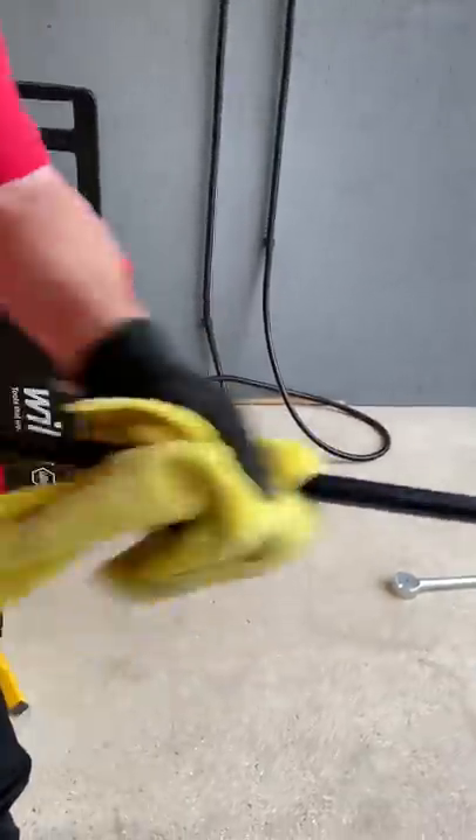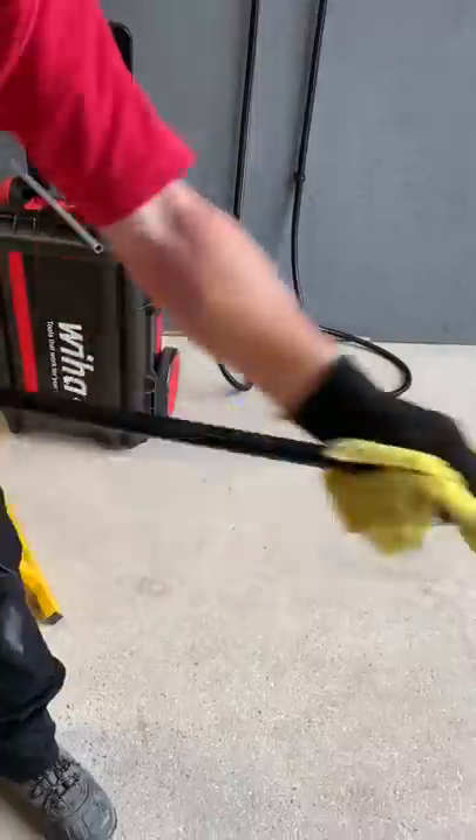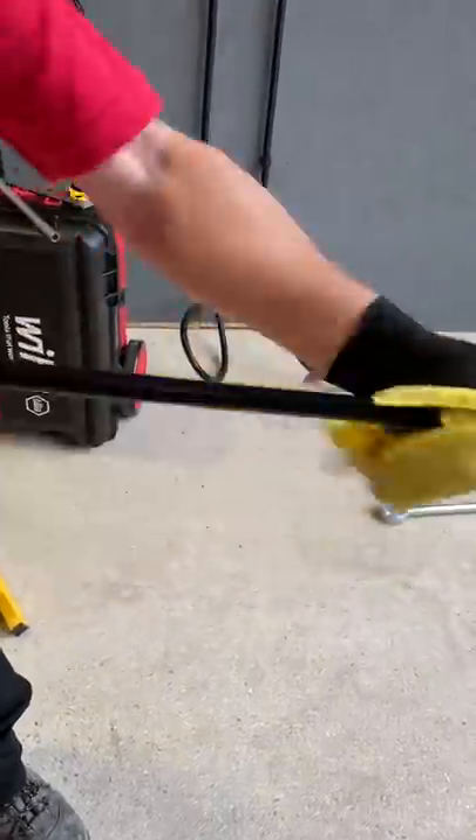Next I'm going to warm the conduit to try and prevent the spring from rippling when I bend it. Get it nice and warm.